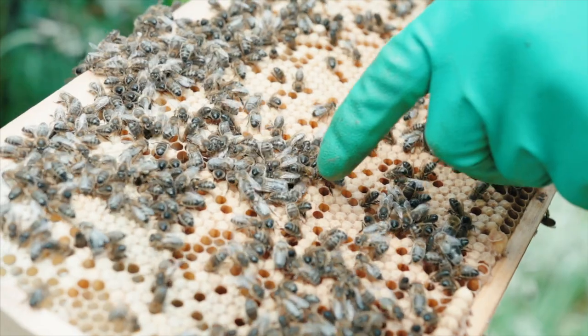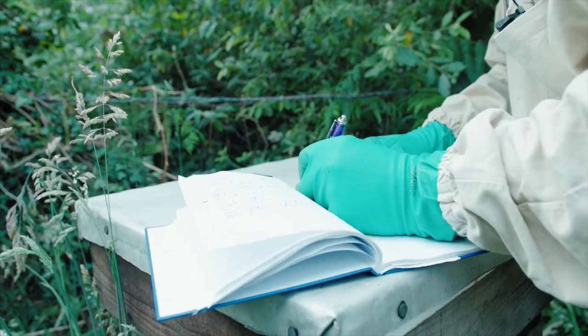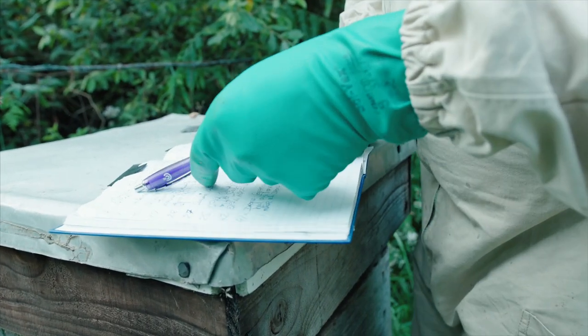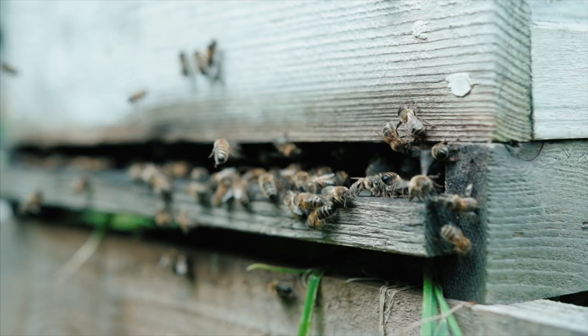I got in touch with a man in Ballinospital, and 25 years ago there was no such thing as people clipping wings or painting the backs of queens. But he was into it. So my first hive I got, the queen was marked and clipped.